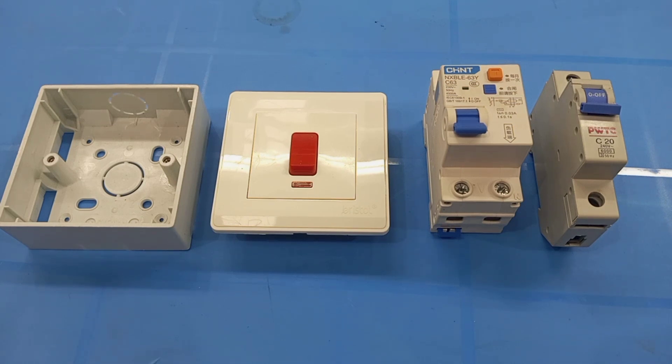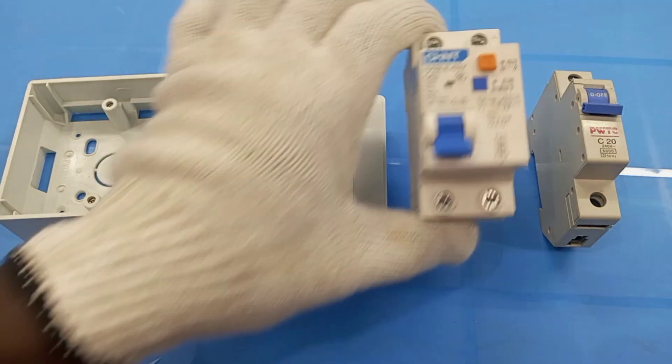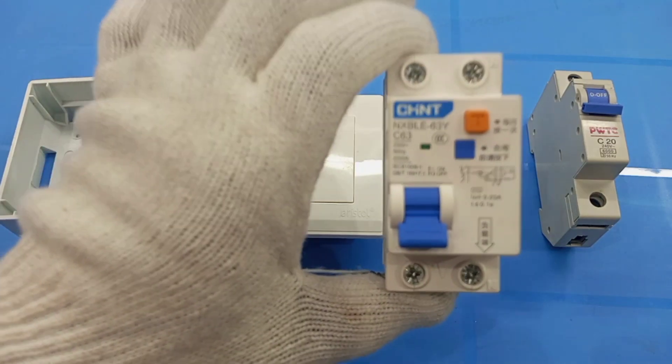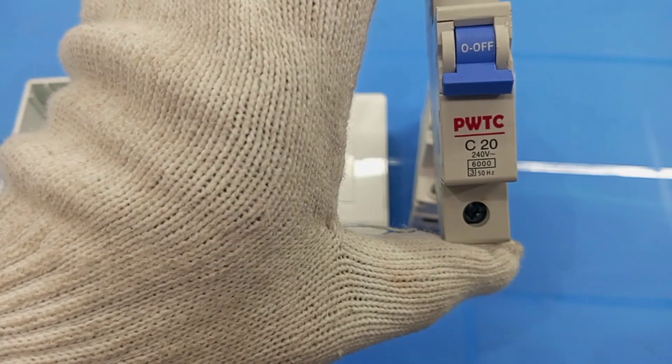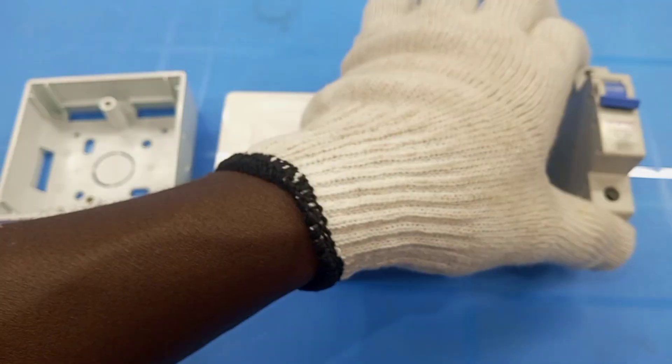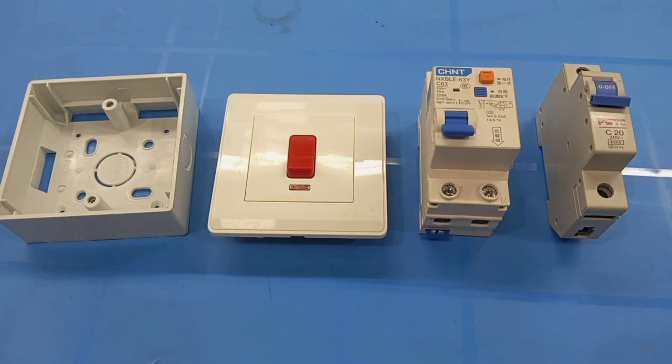For instance, if you want to use an RCBO to protect air conditioning circuits, then you may have to use a 20 amp 30 milliamp rated RCBO. But in case you don't have a 20 amp RCBO but you have a 63 amp RCBO like this one, then you still have to use a 20 amp MCB together with the 63 amp RCBO in order to ensure that your circuit cables are properly protected.